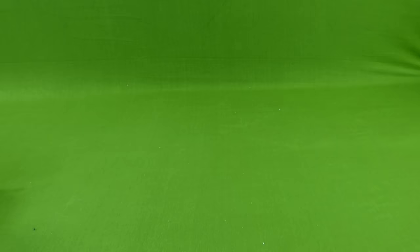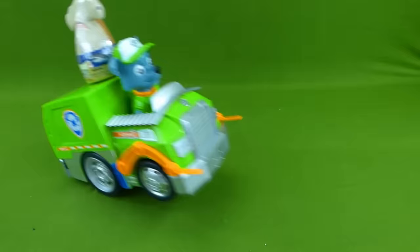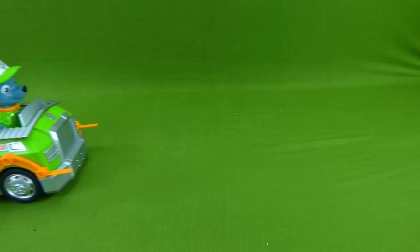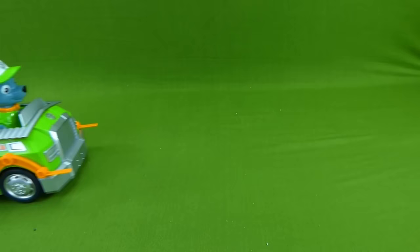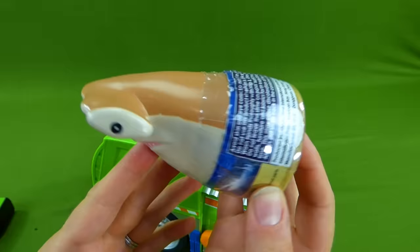Green means go. Let's do a wheelie. Woohoo! What did Rocky bring us? That looks super weird. Alright, Rocky, bring it over here. Thank you. That is not a mashem, Rocky. That looks like a shark. Very cool. It says it's shark slime.